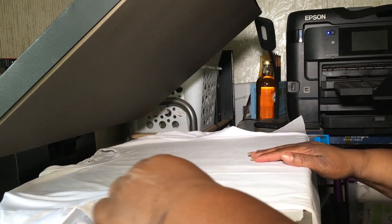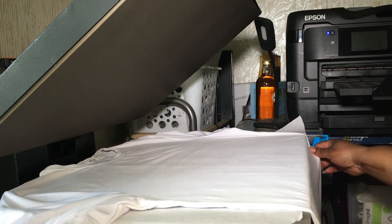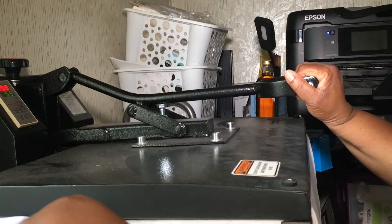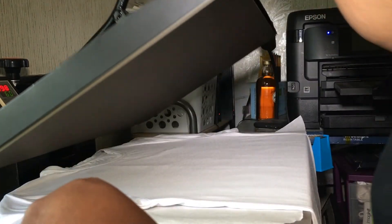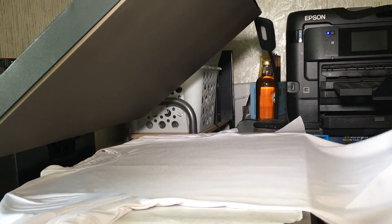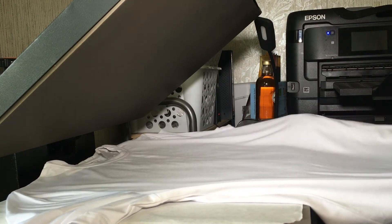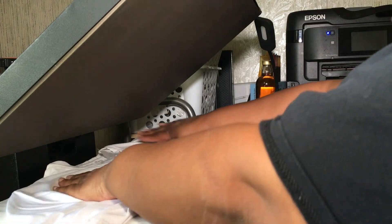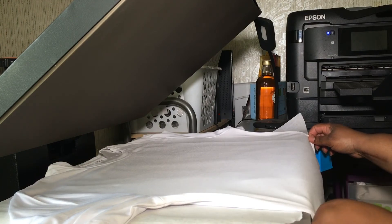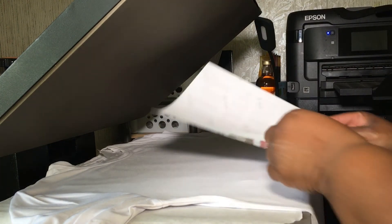I learned my lesson — I learned to slow down and take my time. I'm going to press my shirt for a few seconds first, then get my butcher paper and slide it underneath my shirt like that, so I won't get ghosting. Then I'm going to place my image right here.